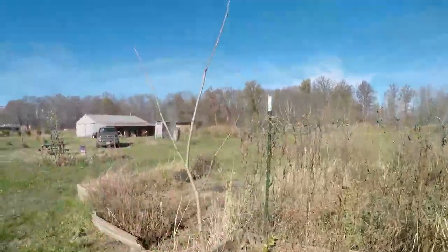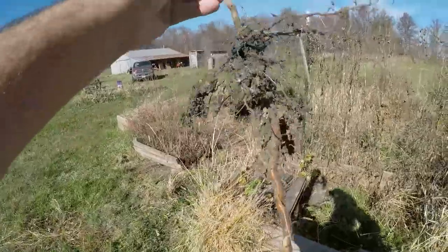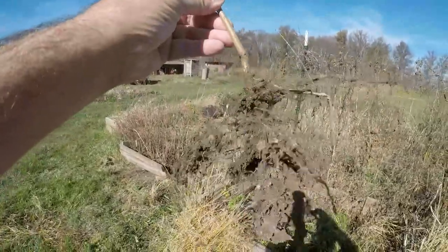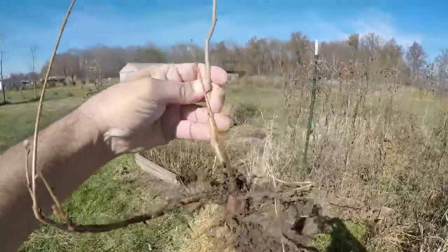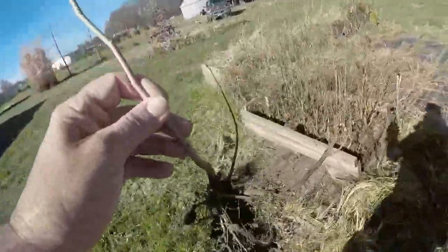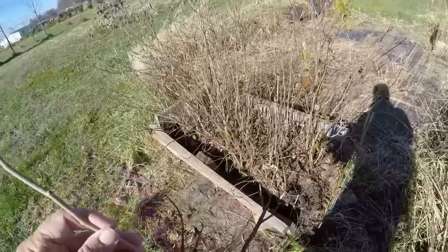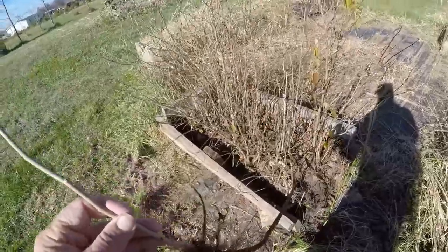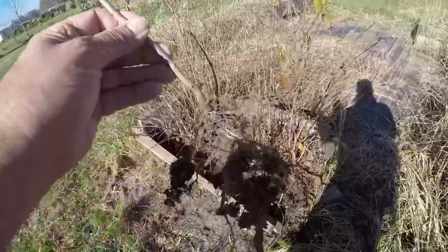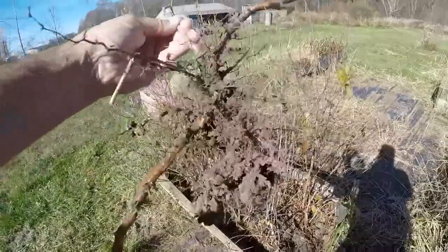This is a smaller one — about two feet tall — and that's what the roots look like on this one. I really had to tear the crap out of this to get it out of there. Unfortunately, I'll probably destroy some of them getting them all out.